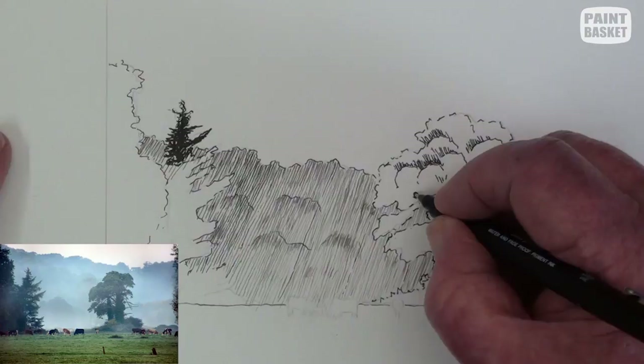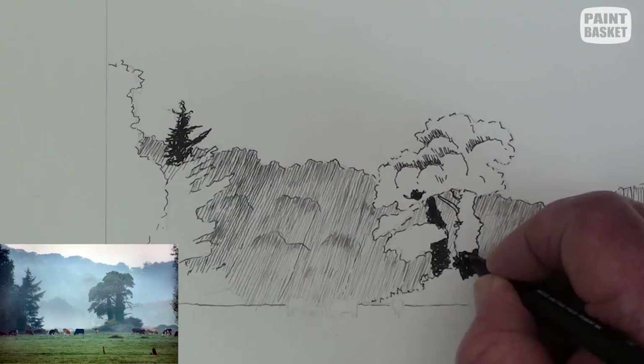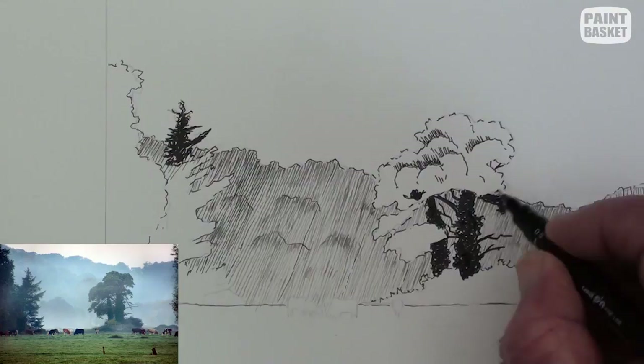The tree is in silhouette so we can go to a thicker nib. I've opted for a 0.3 mm felt tip pen — any make will do. Fill in all the shadow areas first. We have vines wrapped around the trunks, so scribble them in to show the visible texture.